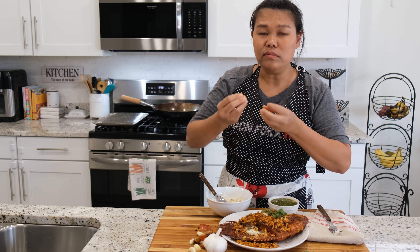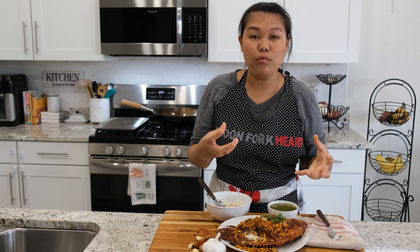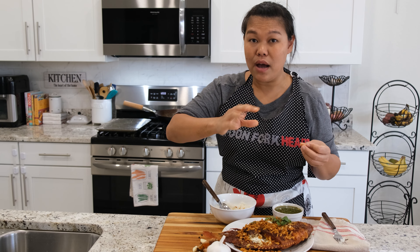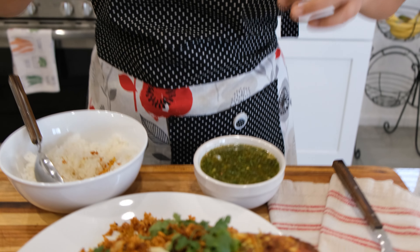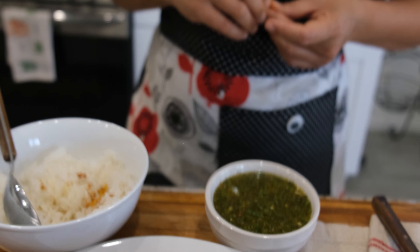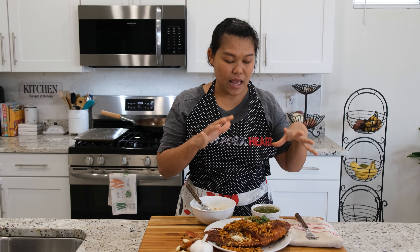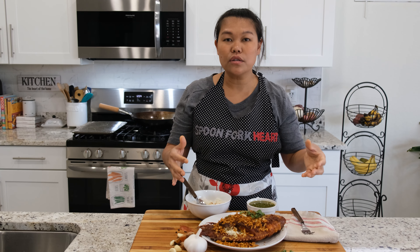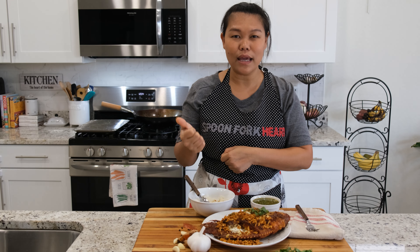A little bit salty, but the flavor from the herb, the garlic, the turmeric — and the fish is still crispy on the outside and very moist on the inside. The seafood sauce also helps with more flavor. If you want to know how I make this seafood sauce, I will put the link below. I hope you like this video and this recipe — if you like it, please give me a thumbs up, subscribe, and you will see me for the next recipe. Thank you!